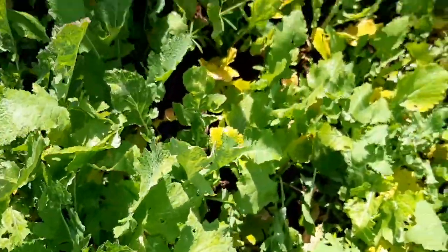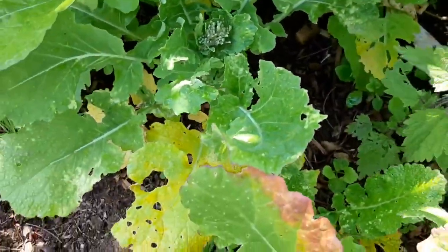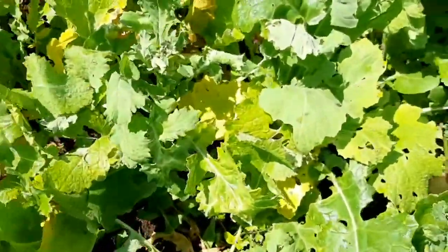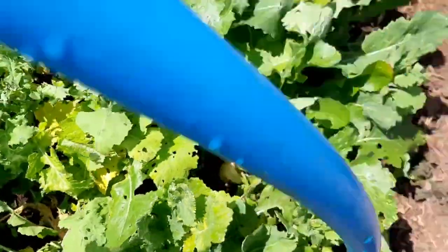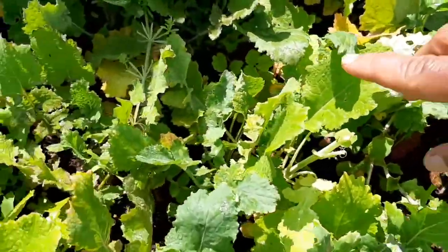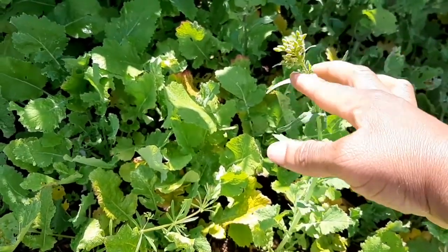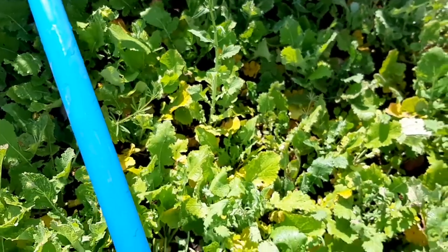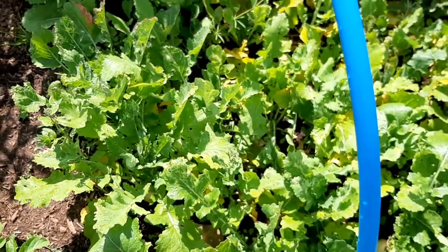In this section, these turnips were planted in winter. You can see them growing through — I have the snowball ones and the purple top ones. They're all over this bed but some are going to seed, so I'm going to take out this entire bed today, harvest, eat, and then plant at the same time.